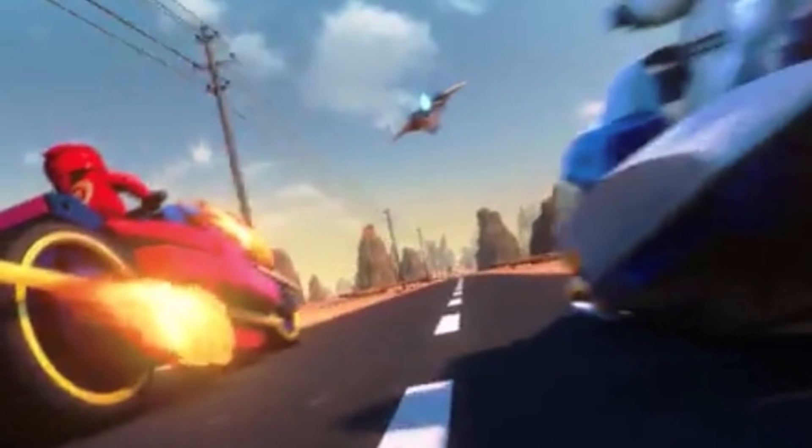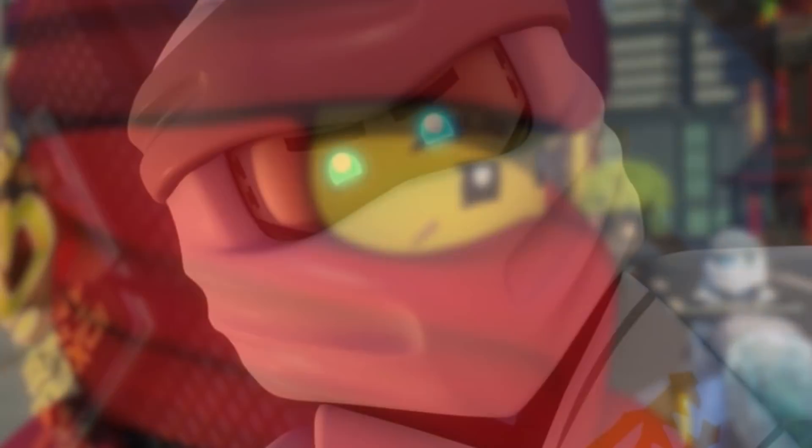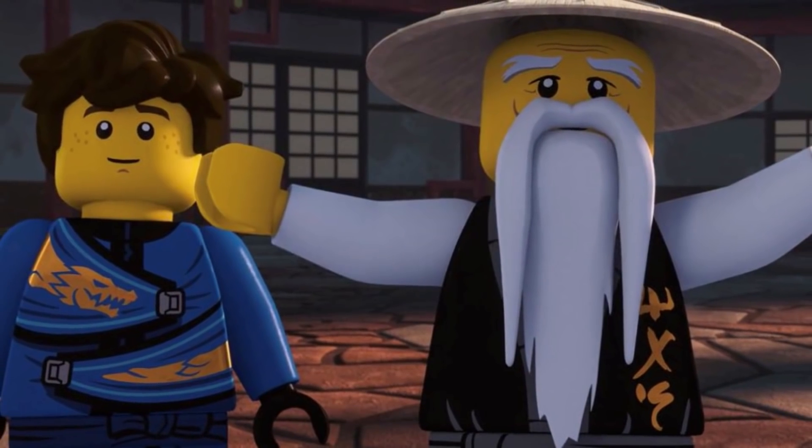Ninjago Core's shorts don't seem to be following in that direction. As of the time of recording this video, the Core shorts are not out just yet, but they appear to be more educational in nature as opposed to being more constructive to the Ninjago TV show timeline.